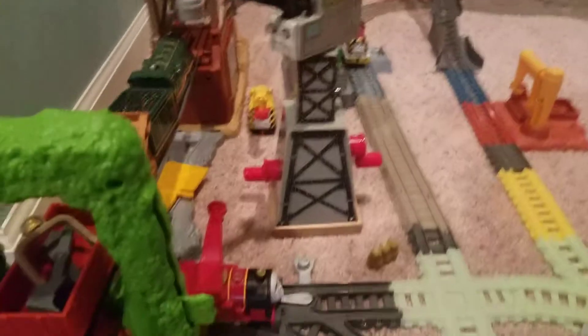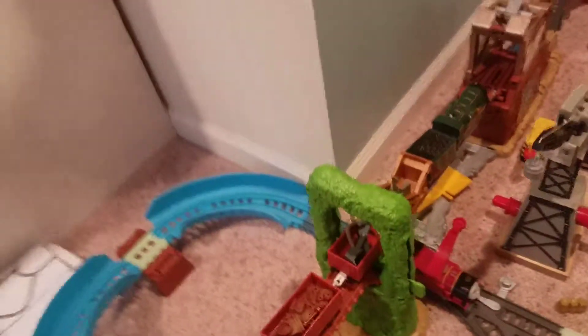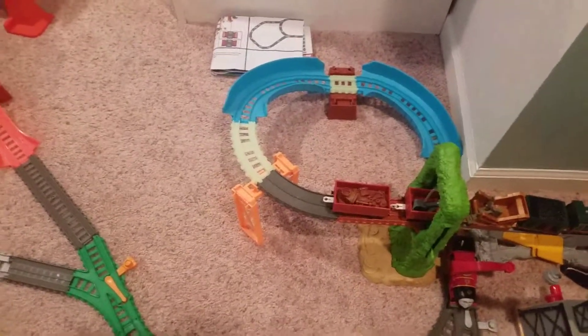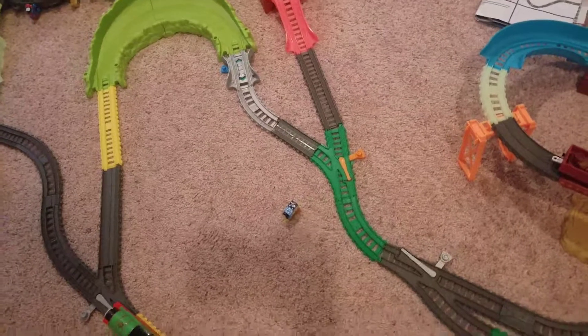We'll get to this section in a minute. You go to where Harvey is. And here's the scrapyard — it looks just like basically the scrapyard escape set, and it really is. When I was originally designing this layout, this part where the Super Station should be was originally going to have a switch that would go over there, and this section right here would be like a massive classroom.